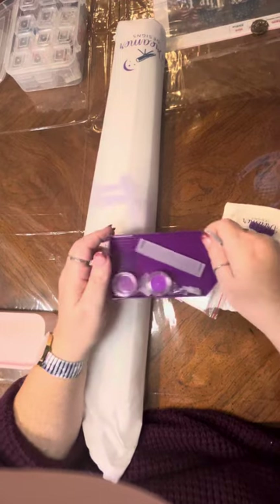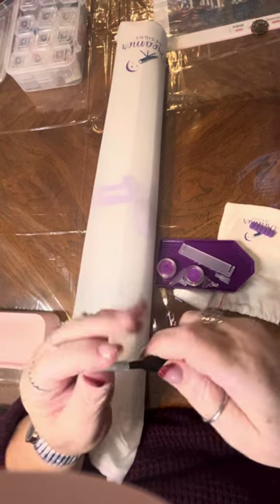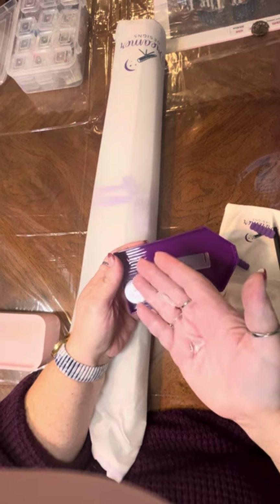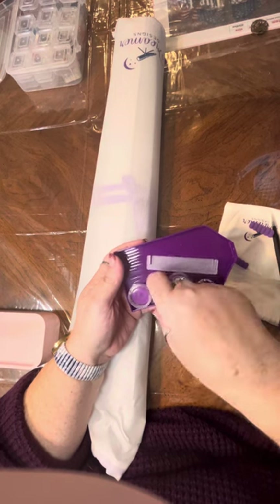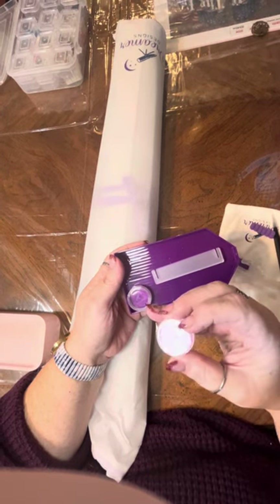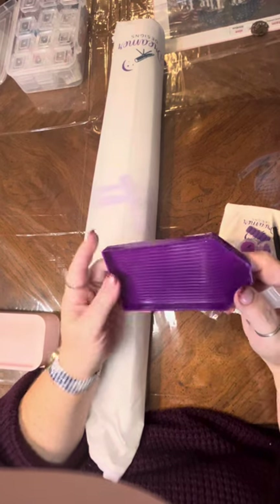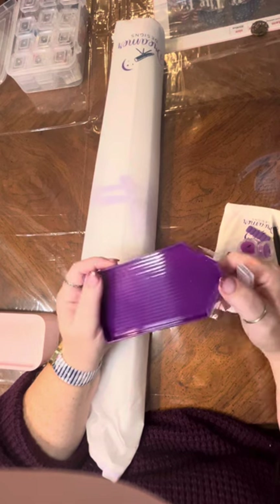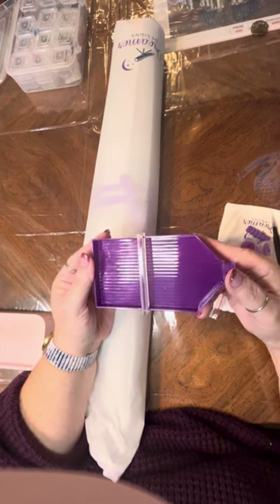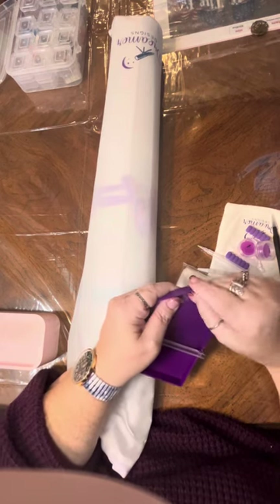You get some Dreamer Designs branded murder tweezers — keep the cap on because they are sharp. You get two multi-placers, looks like probably a three and a five or six, maybe a seven. You also get a little straightener, two little containers of purple wax with the Dreamer Designs logo, and a sparkly tray that has the little pour-back spout, which I love. You also get a little divider so you can pour two different colors at the same time.